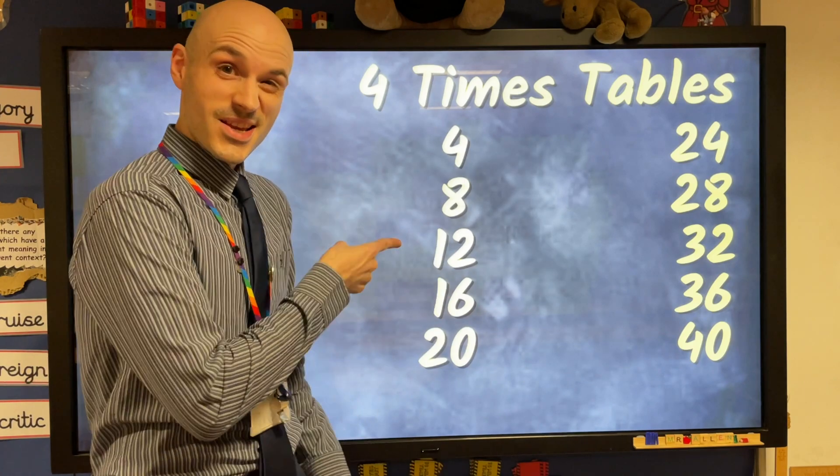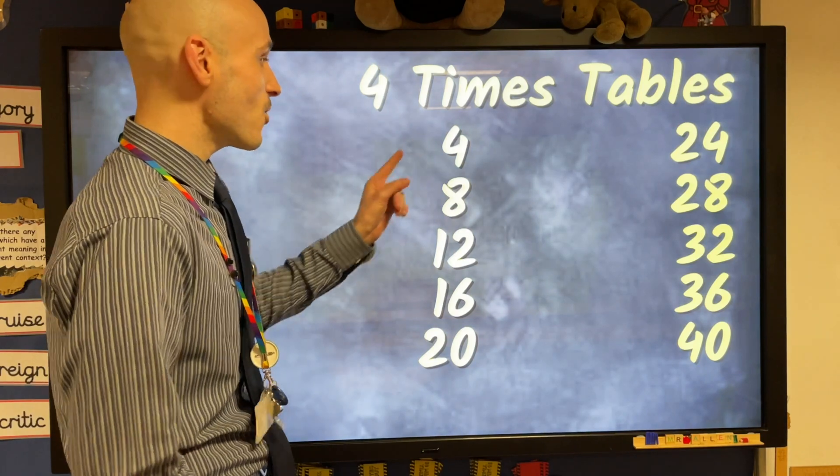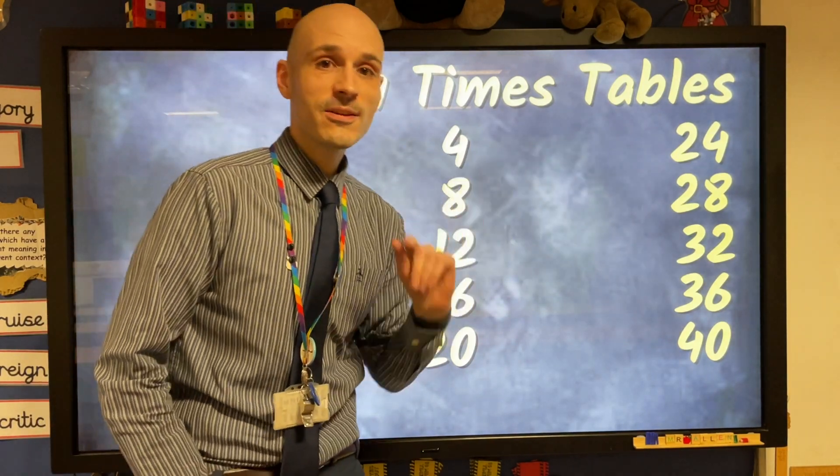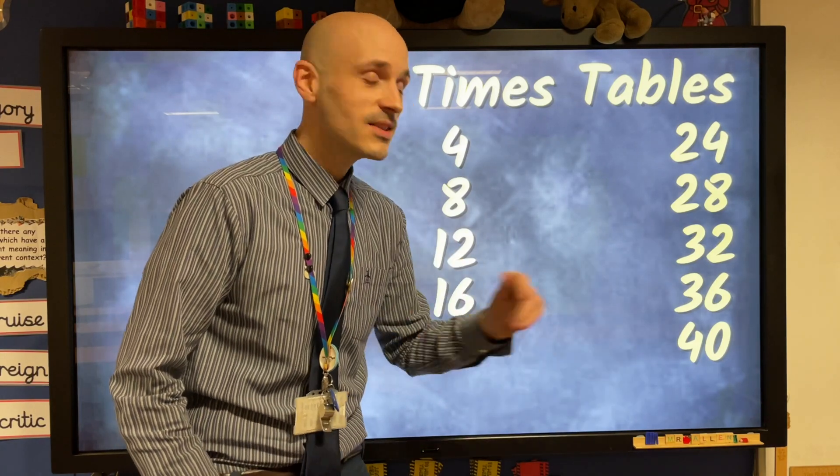Okay guys, here we go. Now let's all join together, counting fours. 4, 8, 12, 16, 20, 24. 28, 32, 36, and then comes 40.